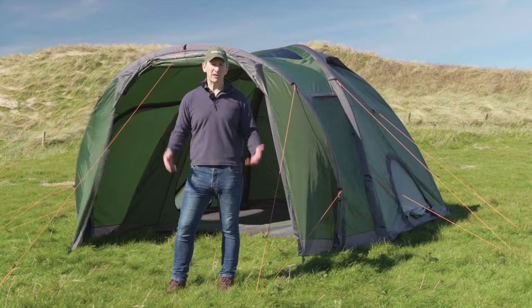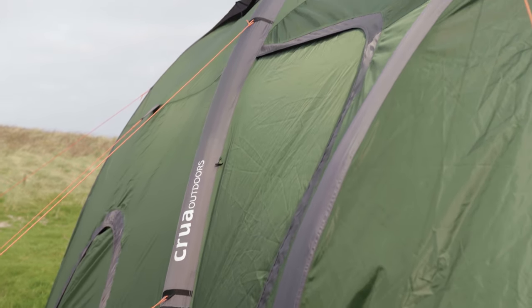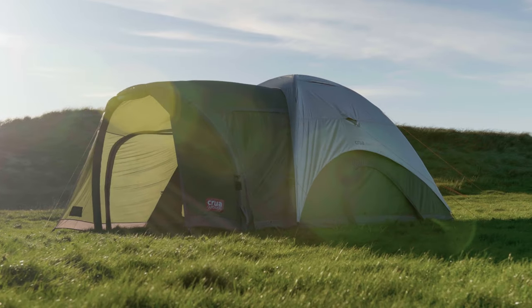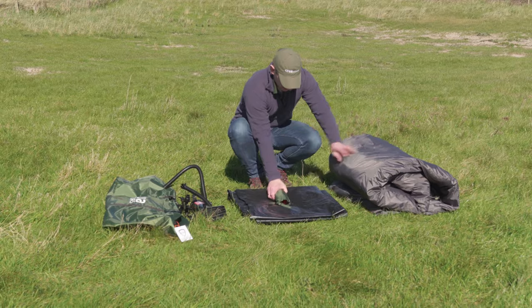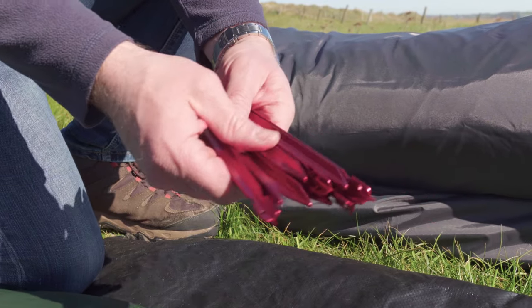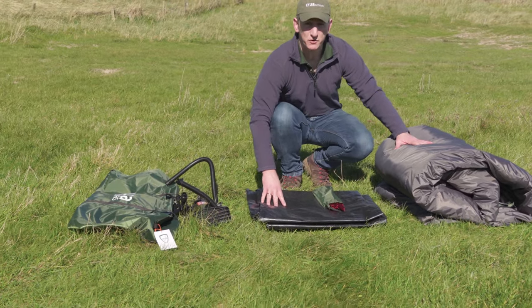Welcome to the Crua Core from our clan series of tents. When you open the bag for the Crua Core, this is what you'll get inside: obviously the tent itself, some pegs, sticks, and the groundsheet which goes underneath the tent's ground sheet — so it's really a footprint.